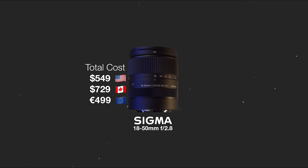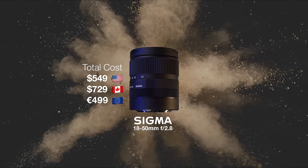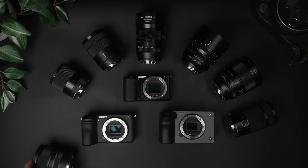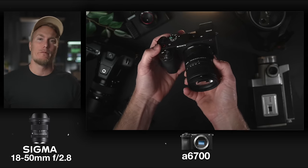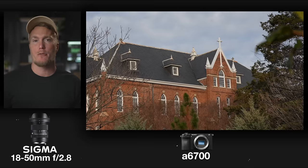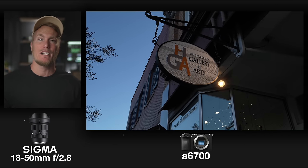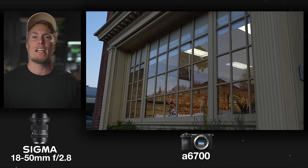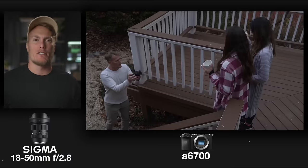Our first lens is the one I would tell you to go out and buy if you wanted an all-around sharp, fast, and light lens: the Sigma 18-50mm f2.8. Coming in just around $549 US, this lens is definitely one I highly considered picking up when I purchased the a6700 back in 2023. Sigma released this lens in October 2021, and it has a minimum focus distance of 4.5 inches, which makes it a great macro lens as well. It's weather sealed, has an aperture range of f2.8 to f22, and is a great multi-purpose option. It's small and light, making it the perfect portable camera and lens setup for on-the-go creators.